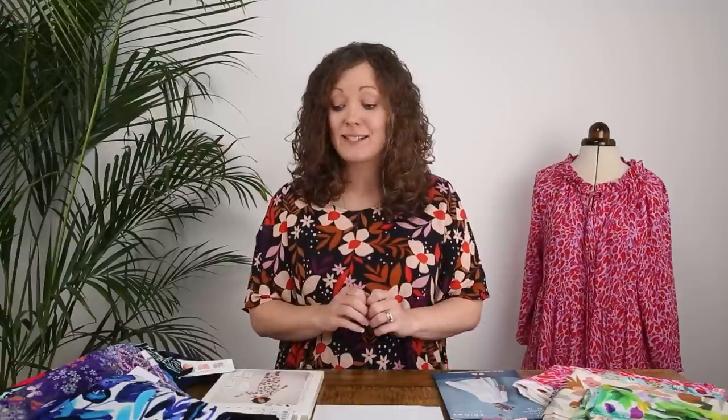A little bit of information about our sewing kits. They contain everything you need — for any view or any size in the sewing pattern. So in the kits this month, you have the paper sewing pattern, enough fabric to make any view or any size, and all the notions that you need. You can sew with confidence knowing you've got everything to finish the garment.